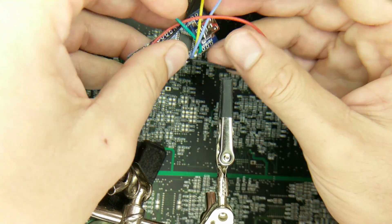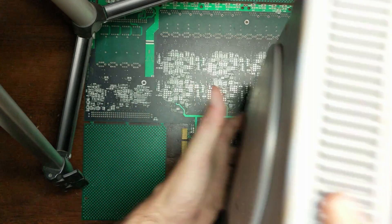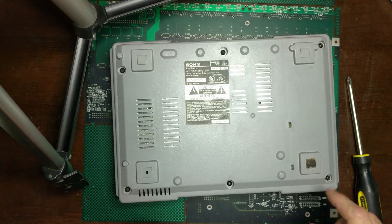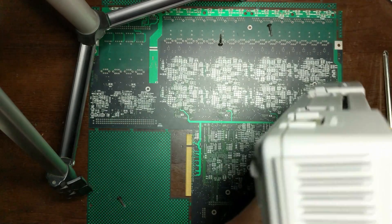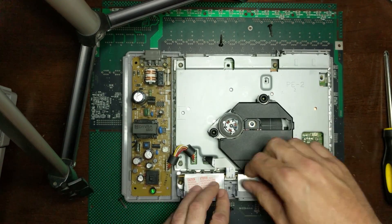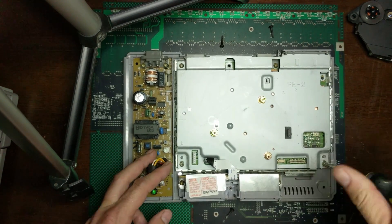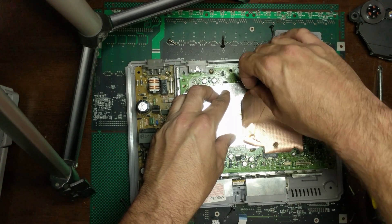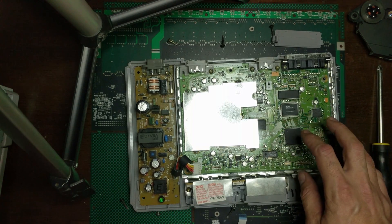Now we've got all the wires connected to our Nano. The next thing is to open up the PlayStation and get it prepped. This is an original PlayStation, model SCPH-7001. We'll start by taking out all six screws from the bottom, flip it over, pull the top off, unplug all four plugs, lift the optical reader out of the way, remove three screws, pull off the protective piece, and we can see we have a PU-20 motherboard.